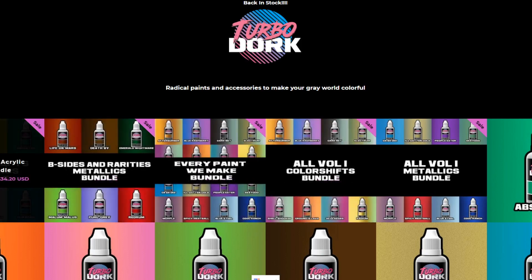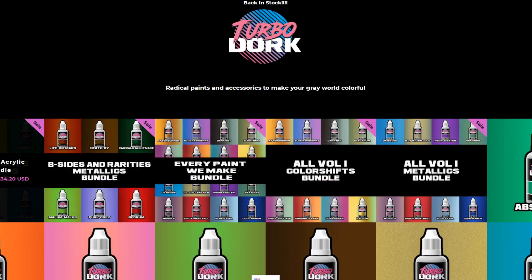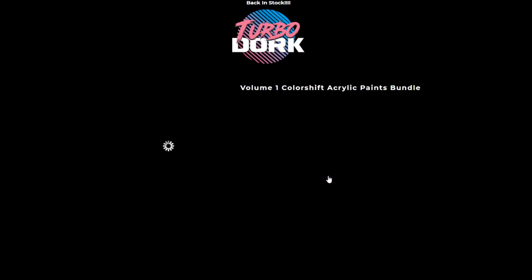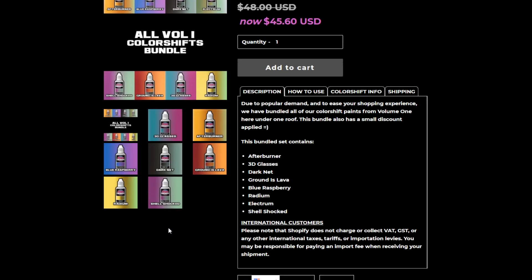Later on they came out with two expansion packs made for different colored primers. Because traditionally with Color Shift, you have to use a gloss black undercoat, which is very important. But with the newer stuff they're putting out, you don't have to. This is just to give you an idea of what's coming, and we're going to use every one of these colors and show you what they look like.